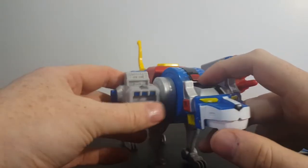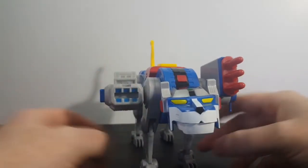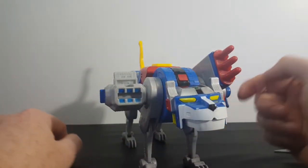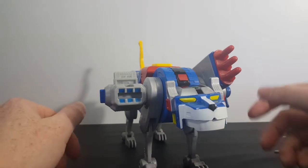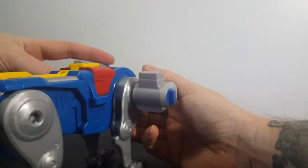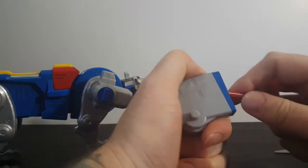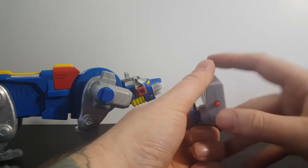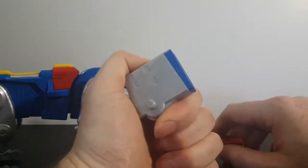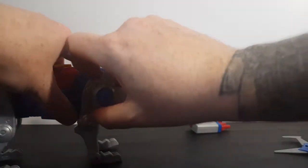Here's the laser, and these can plug in anywhere on the Blue Lion — it doesn't have to be on the front half or on both sides, you can put them on either side. Here's the missile launcher — let's go ahead and fire that. Takes a little bit of effort. You've got to actually push on the red thing; it's not a button. It is a little funky to get in. The laser doesn't really do anything.